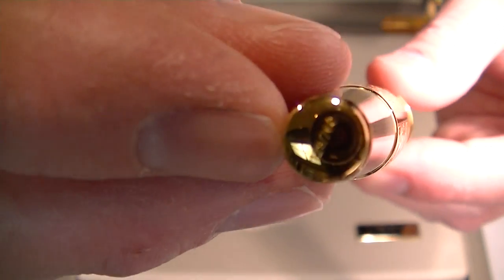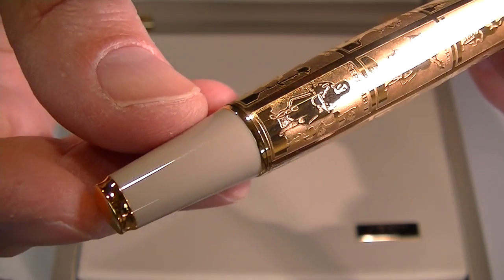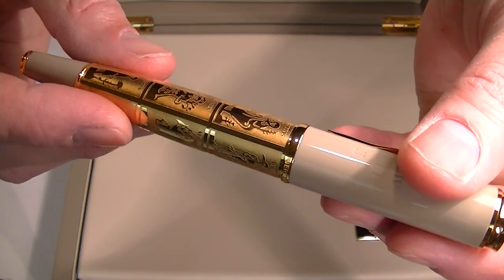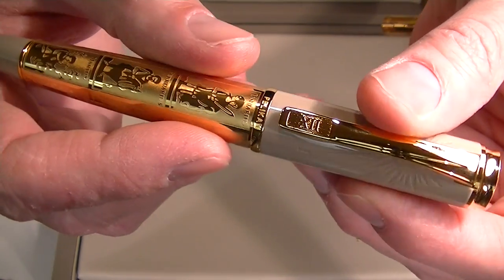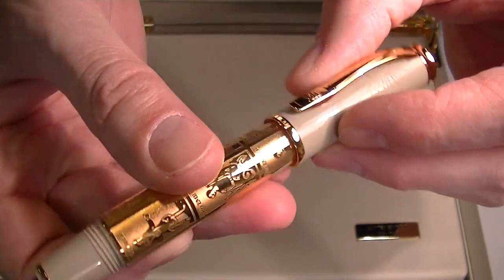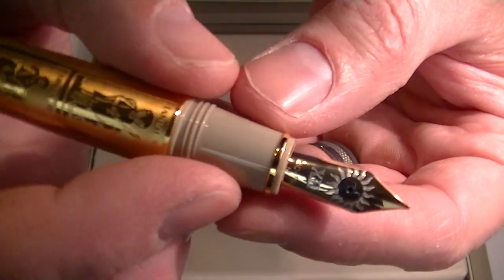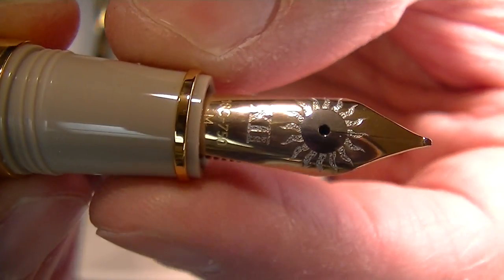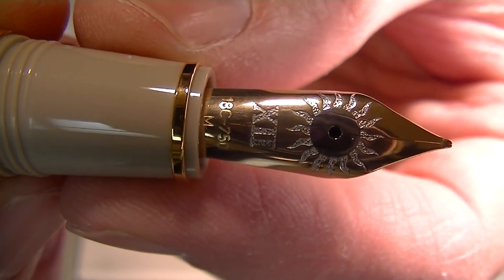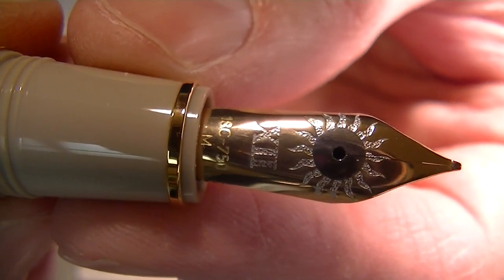At the bottom of the barrel, we have a gold colored end with the number of the pen engraved on it. It's quite heavy — the metal of the pen makes it a little heavy. The cap is threaded and unscrews, and it can be posted on the pen if you'd like. It's a pretty good size pen. The nib has that same sunburst design etched into it with the Roman numeral 12 once again.